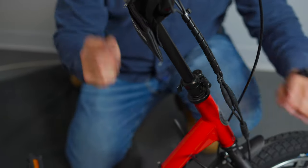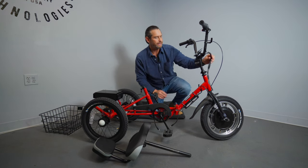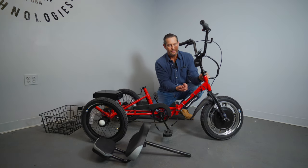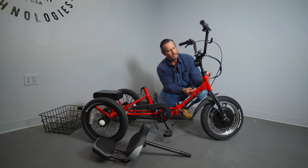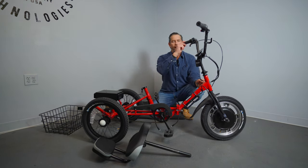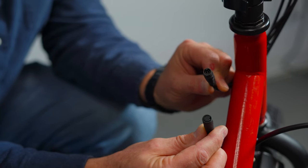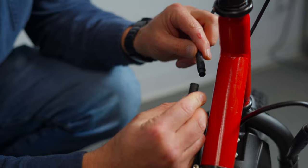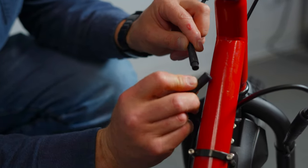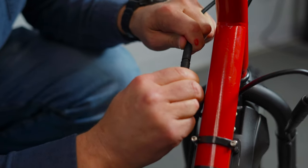We'll do final adjustments on the wheel in a second. Now we're going to make our electrical connection. You have an electrical connection here for your components in the front, which would be your brake, your throttle, and your LCD. Look down there and make sure none of the pins are bent. Line up your arrows and push this together very snug — make sure there's no daylight.